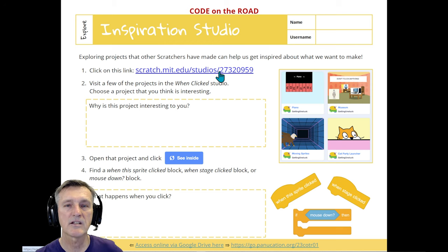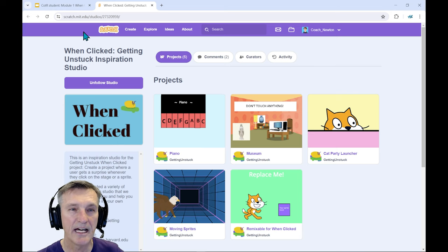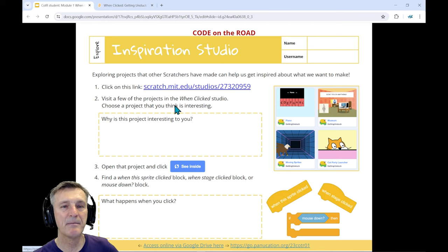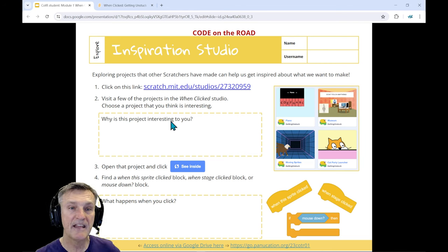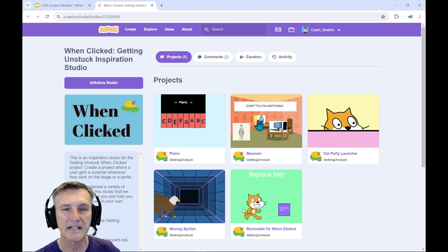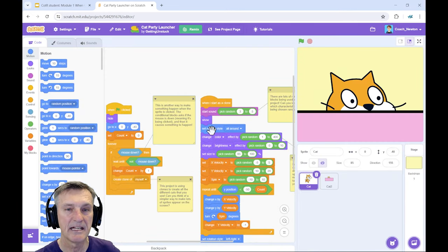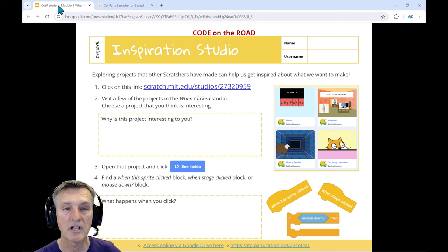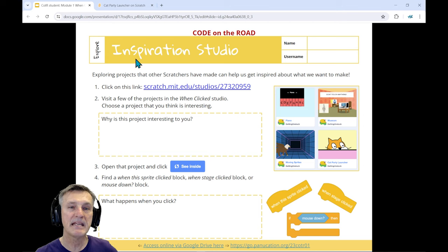Slide three is the inspiration studio. You can take students to this link, which has several projects for them to choose from. Have them look at all the projects and play them, then write down which one was interesting. Also highlight the 'See Inside' button — for example, the Cat Party Launcher project — so they start realizing there's a lot of code they can learn from and look for specific blocks related to creating a reaction when someone clicks on a sprite.